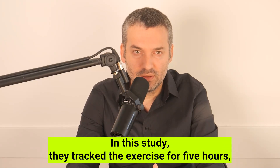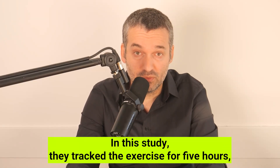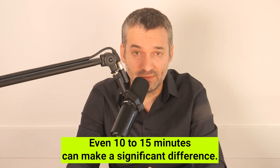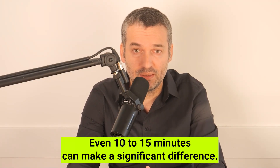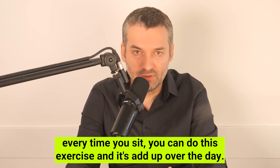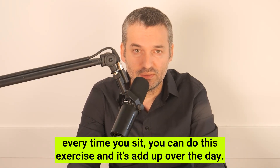In the study they tracked the exercise for five hours, but you don't need to do it for five hours — not at all. Even 10 to 15 minutes can make a significant difference, and you can also break it up throughout the day. For example, every time you sit down you can do this exercise, and it adds up over the day.